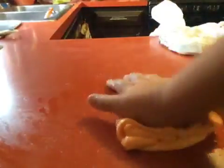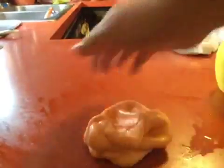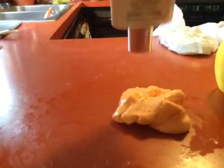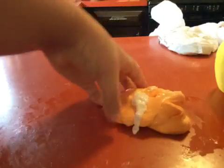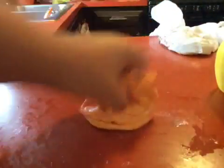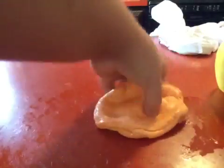I think it's working! It's definitely stretchier. Add some more. I'm using all this lotion — oopsies! I'll be using all the lotion. This is my mom's lotion too. Keep mixing it in, keep getting farting sounds.